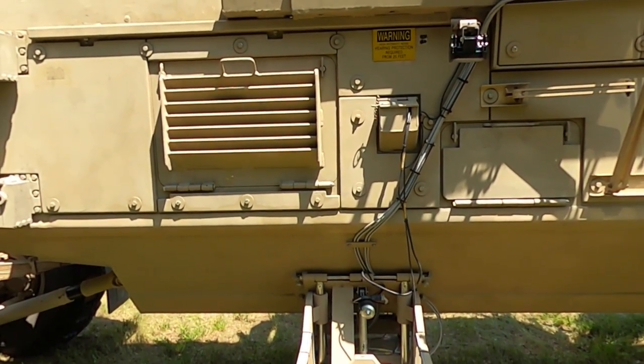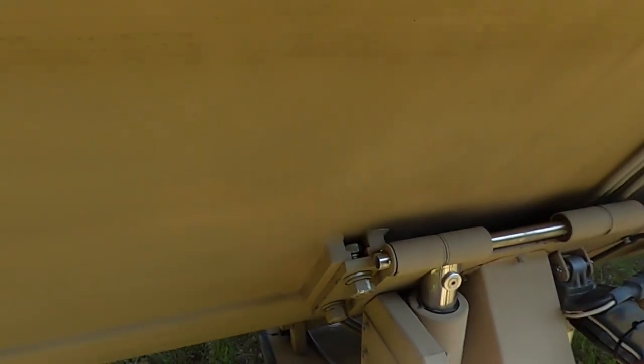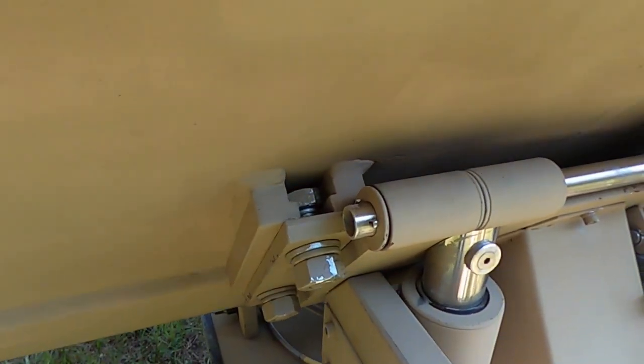Procedure 2. Check for missing or damaged detector panel, support arms, hinge pin, cross braces, stopper, and mounting hardware.